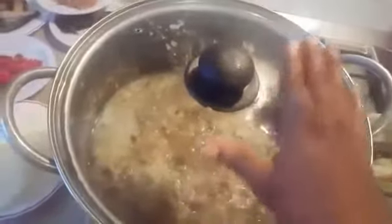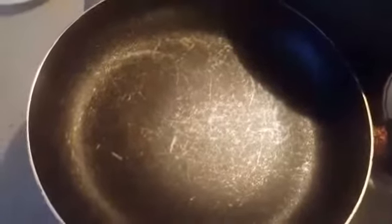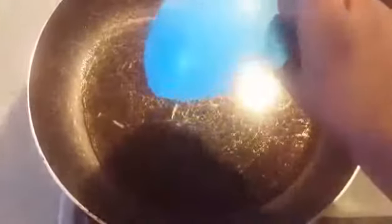Now I will be making the stew I will use for my beans and rice. My pot is already on the fire. I'll be adding my vegetable oil — as you can see — and I'll leave it for about three seconds to heat up.